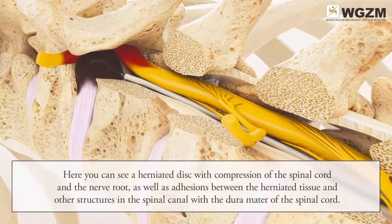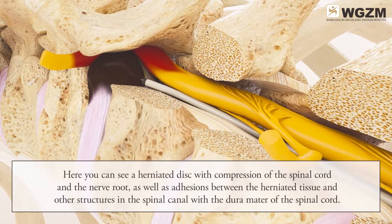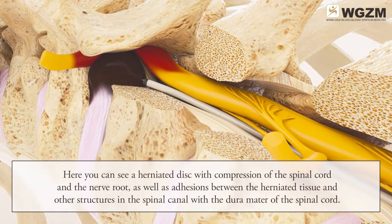Here you can see a herniated disc with compression of the spinal cord and the nerve root, as well as adhesions between the herniated tissue and other structures in the spinal canal with the dura mater of the spinal cord.